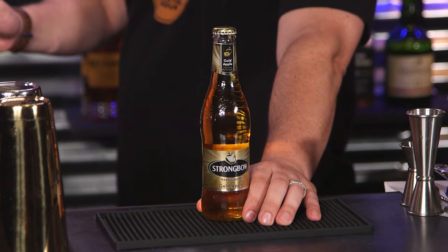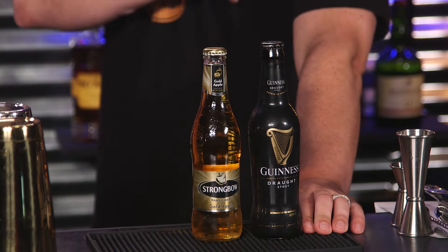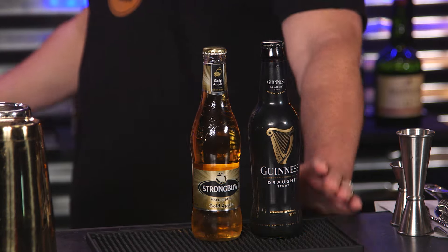We're going to start over here with some Strongbow Cider. That's England for me. Yes, that's very, very English. That's your entry into alcohol in England — cider. And then we're going to go to Guinness. The Irish guy. Be careful with these two — they sometimes don't mix well, you could have some troubles. But we are going to be adding these two together, one on bottom, one on top, to create something called a Snake Bite.